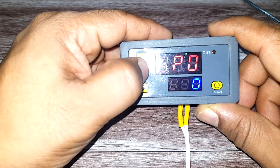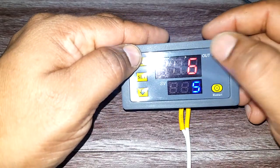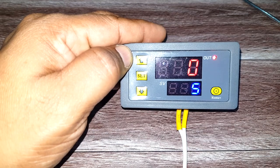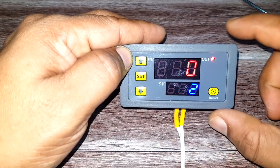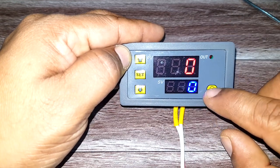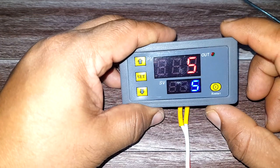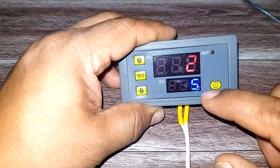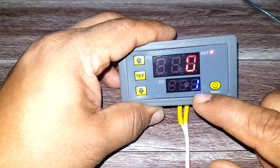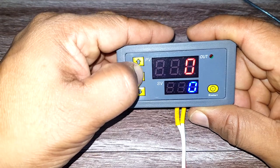Next is P12. In this mode, the output is off based on the red timer. From this mode onwards, the blue timer becomes relevant. Once the red timer reaches zero, the output turns on during the blue timer, and then goes off again.